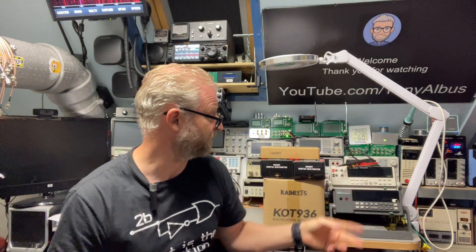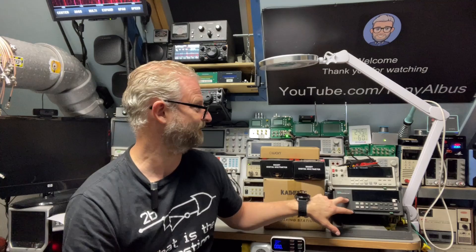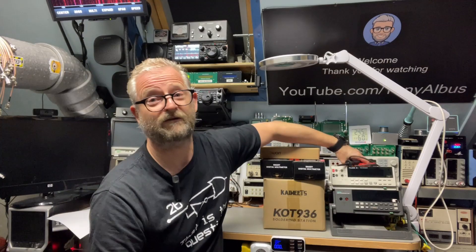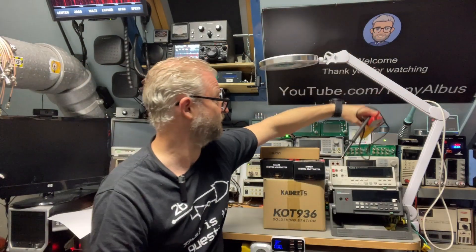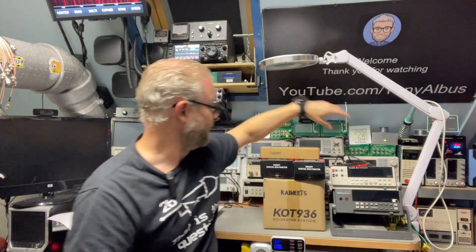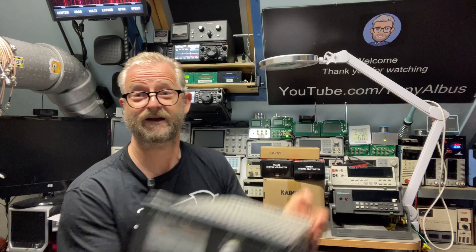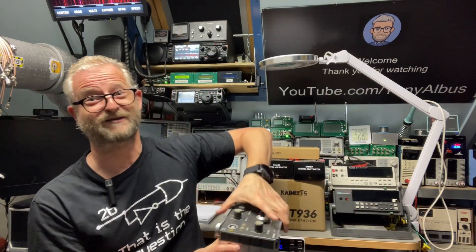The Fluke Friday will continue again. I've had a Fluke 45 and the Fluke data acquisition unit — I think it is the 2620. I also have multiple different types of Fluke voltage testers, and if you're into vintage stuff, I have a Philips power supply up to 3.5 kilovolts, which is pretty cool.